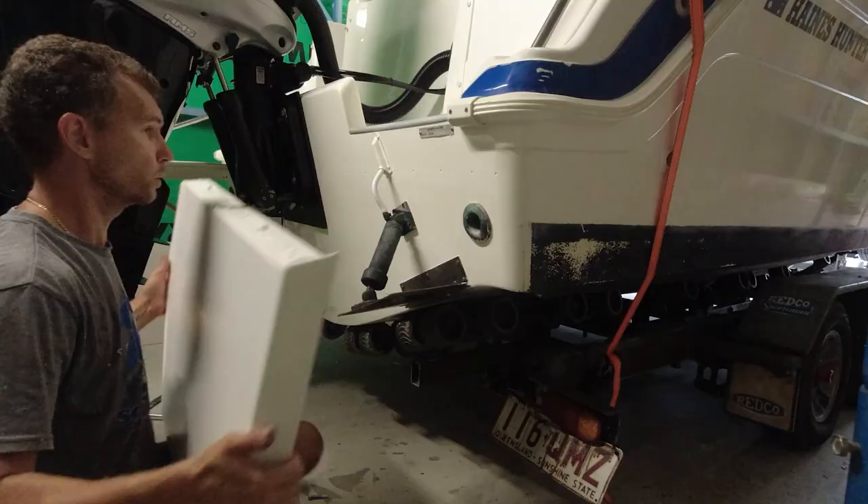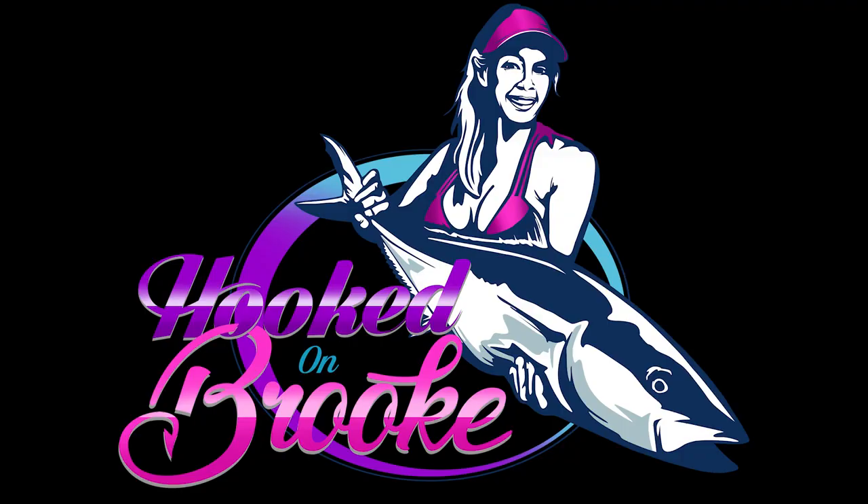Thanks for watching this episode, guys. Stay tuned because there'll be more episodes on this to come. Bye now.